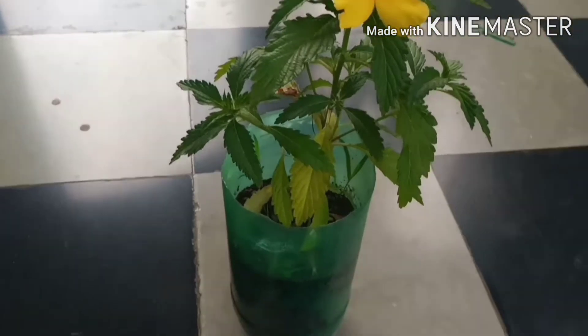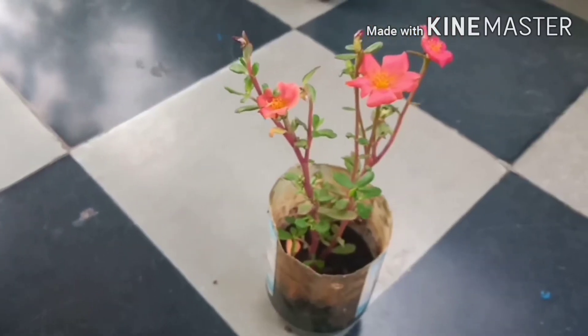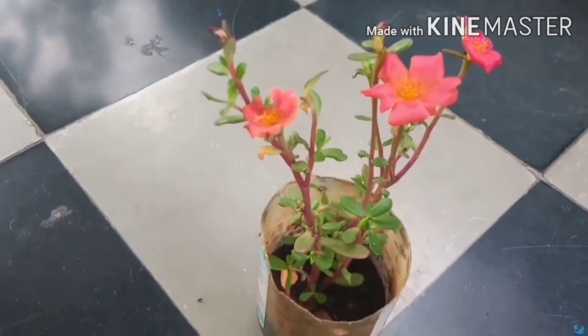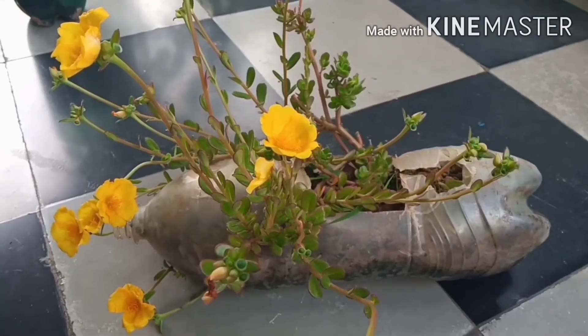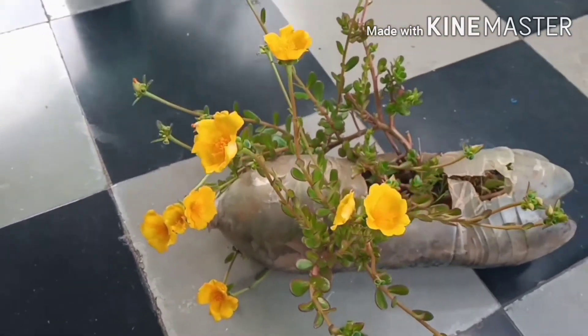We are going to protect this rice bottle. I'm going to show you a lot of the bottles. I'm going to show you a lot of decoration in the next video. This is table roses and different colors.